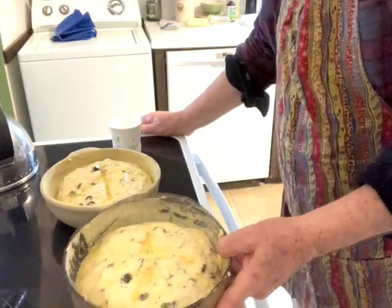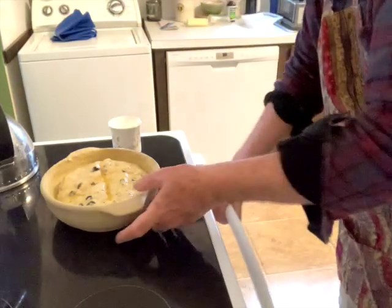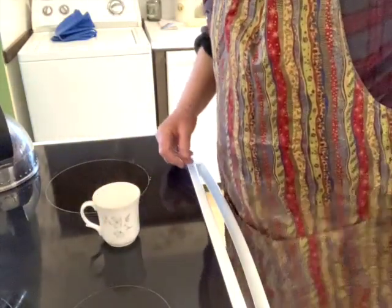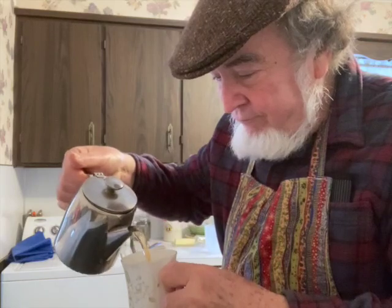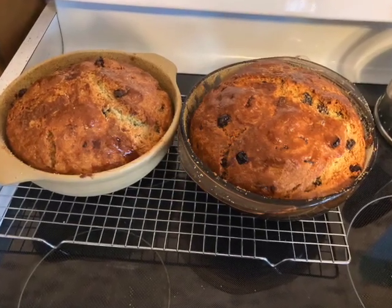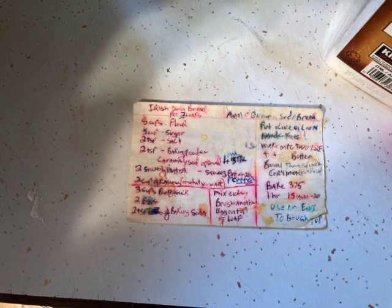I'm going to put this into the oven. I'll get my tea that's on the wood stove. So while this is cooking, I have a nice cup of tea. Thank you, take care.